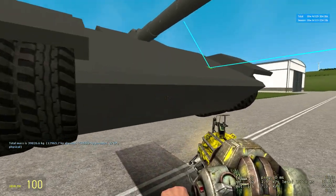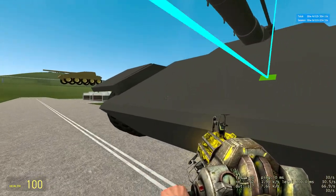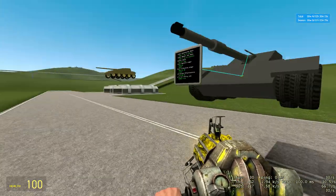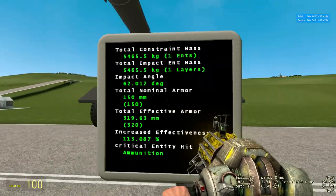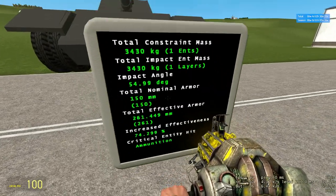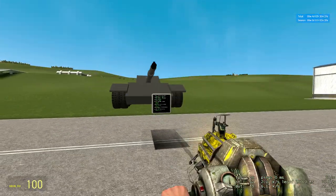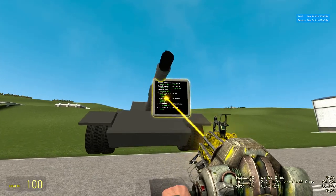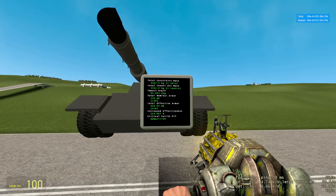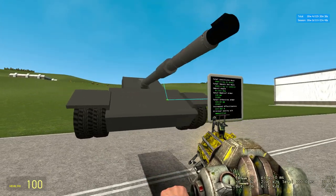The frontal profile is almost identically sloped to a T-55. It's got a couple more degrees on the upper plate, but it's not the same thickness. We've got over 300 effective — about 320 on the upper plate, and 261 millimeters on the lower plate. The lower plate is at 55 degrees and the upper plate is at 62 degrees.